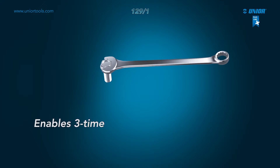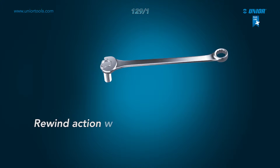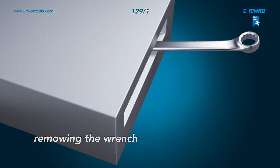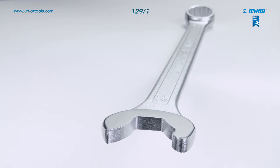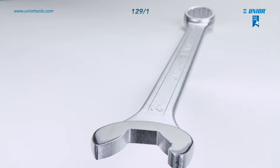In comparison to standard wrenches, EBEX is much faster to work with, as it requires no removing while rewinding. With the EBEX combination wrench, you can easily reach hard-to-reach places. An impeccable tool for easy and precise use.